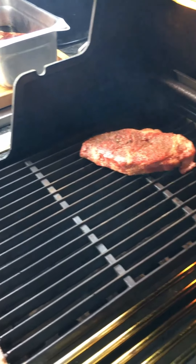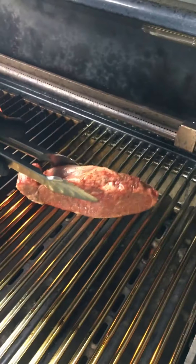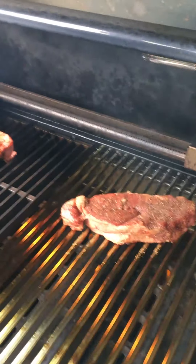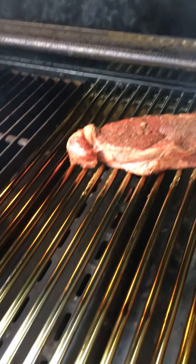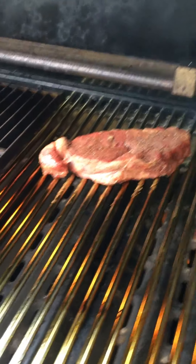Then he just places the steak down. Next one, same thing — rubbing the fat on the grate and then the steak goes down. That's going to be especially important on the rod stainless grates because they tend to dry out really easily.